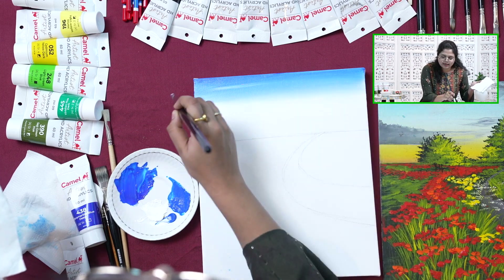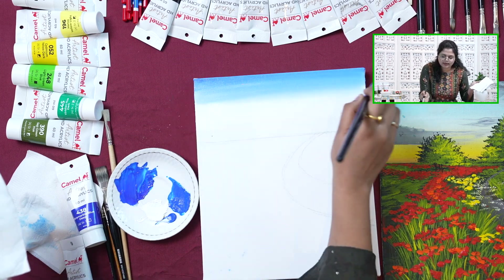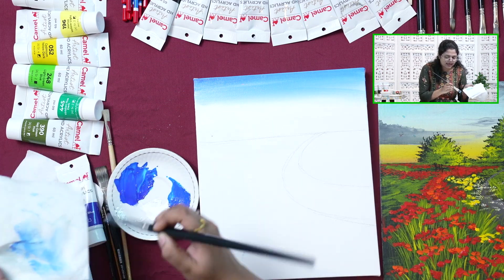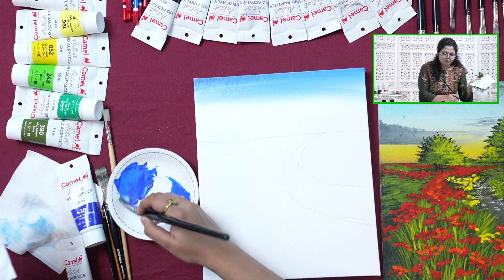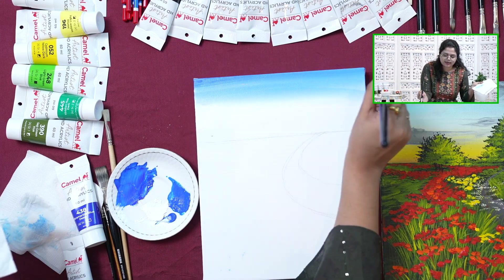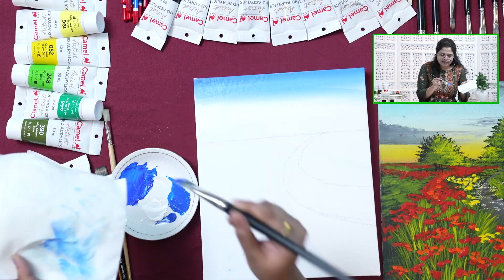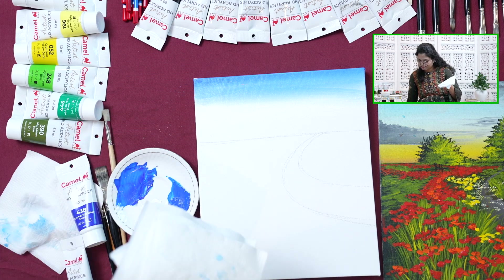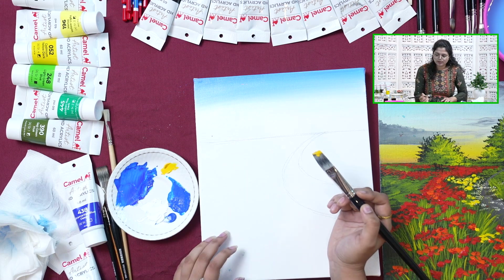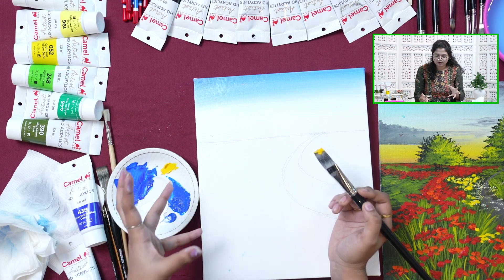While blending, if you feel like the color is getting lighter, then you can clean your brush or with the same brush just wipe off the excess paint. Take some blue pigment and start adding blue from the top to make it darker. Same goes to make it lighter — just simply add in white from the bottom and again start merging. The yellow is very light, it's not that prominent.